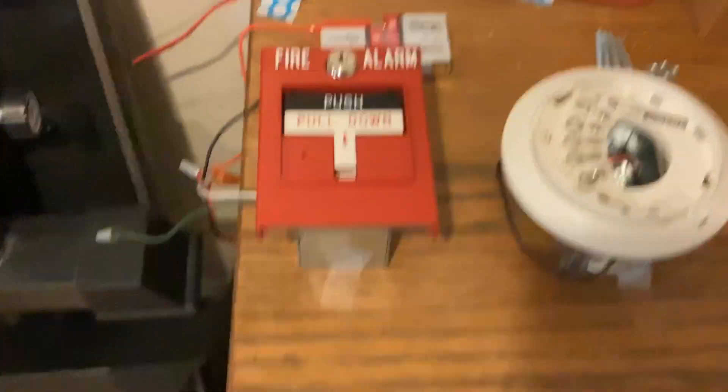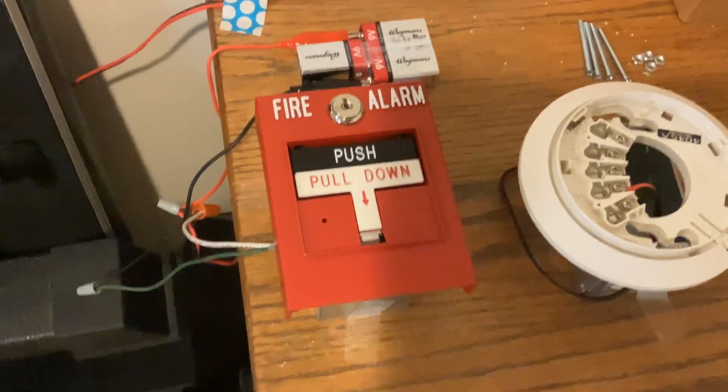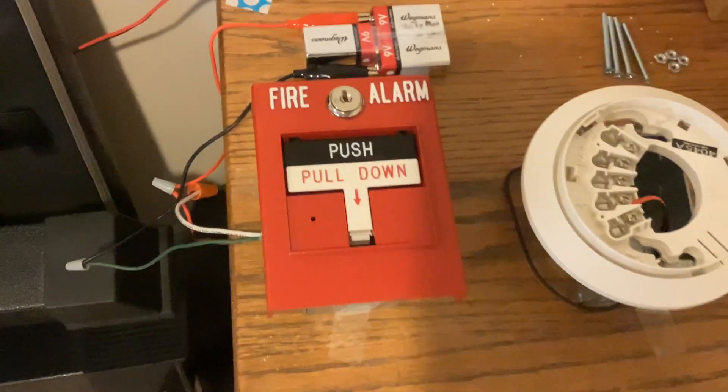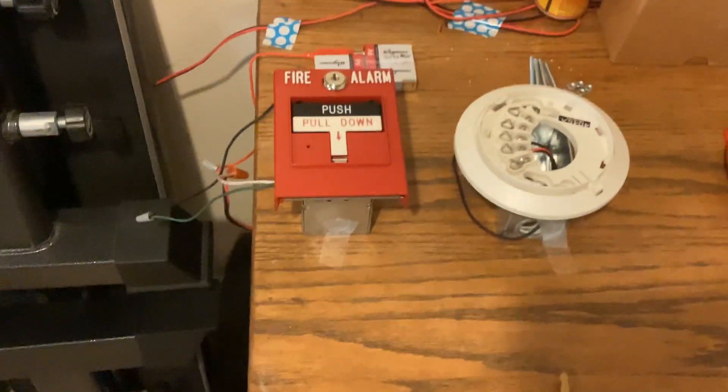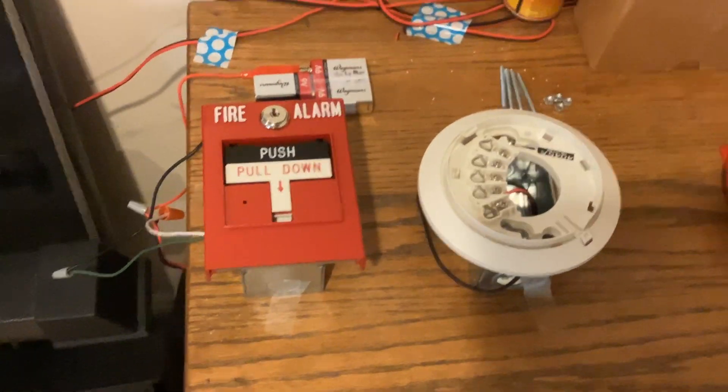The spring in the pull station tends to — I don't say break off — but tends to not connect with the pull lever. You just have to manually reset it sometimes. But yeah, that'll do for this system. See y'all next time — be sure to like, share, comment, subscribe, and I'll see you soon.